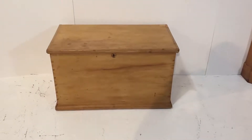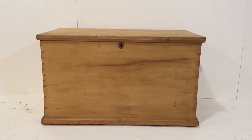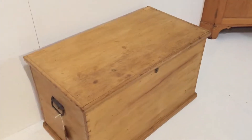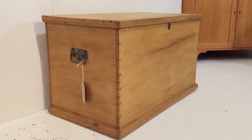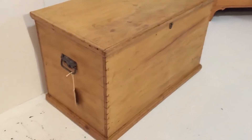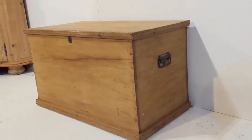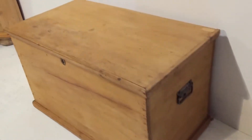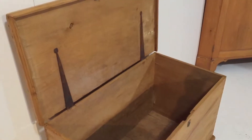Here's a nice Victorian pine box with a flat top. It's been waxed, so all ready to go. I'll give you a close-up. It's got carrying handles on either end, and those nice original penny end hinges.